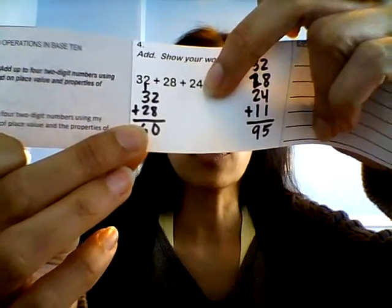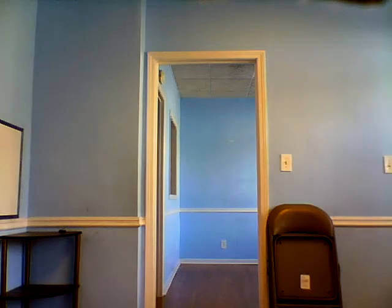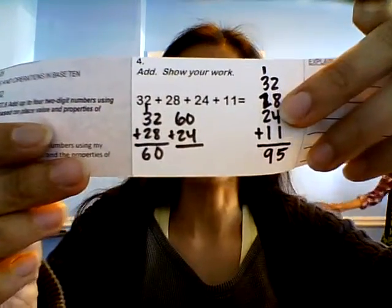Oh no, we've got to add the rest. So now I have 60 plus 24. Someone was at the door — that was Kayla; she just came from school, not little Kayla, my big Kayla from Tucker High School. Alright, so I have 60 plus 24: zero plus four is four, and then six plus two is eight. So now I have 84.